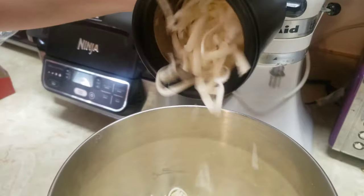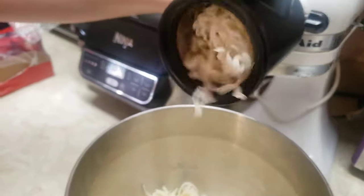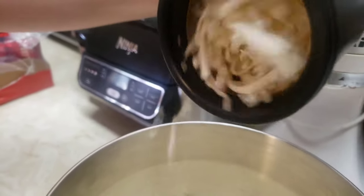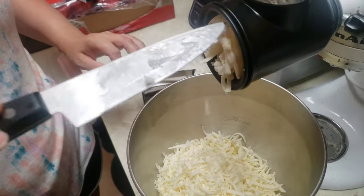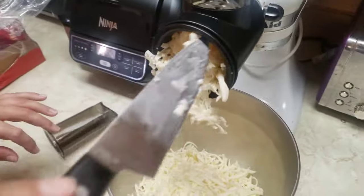That seems to be going a little better now. You've got to try some of that, babe. So it's like if you're pushing stuff through, it seems to come out. We've had to empty it manually here a couple times.